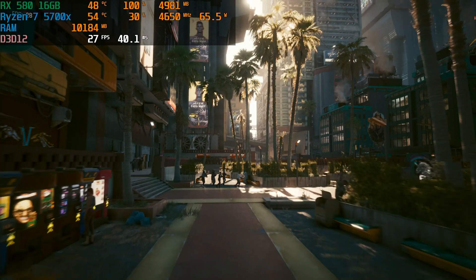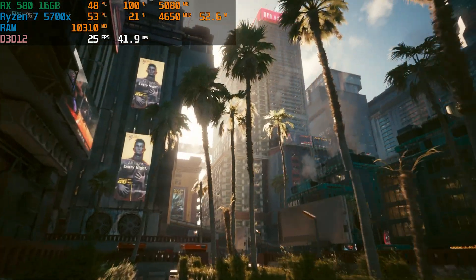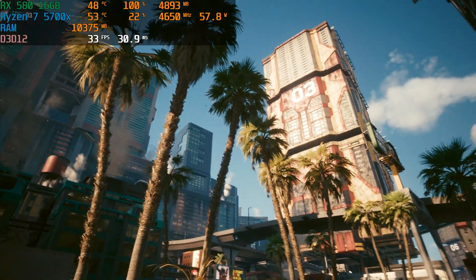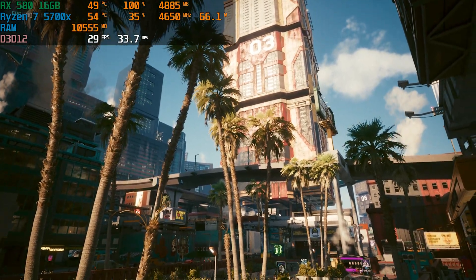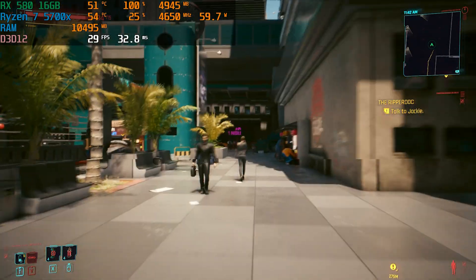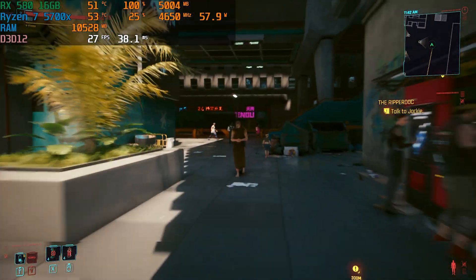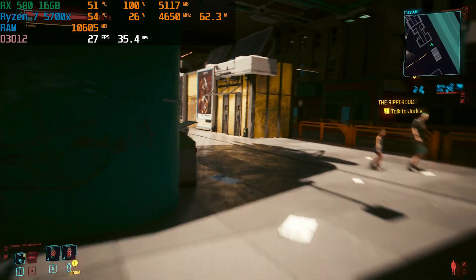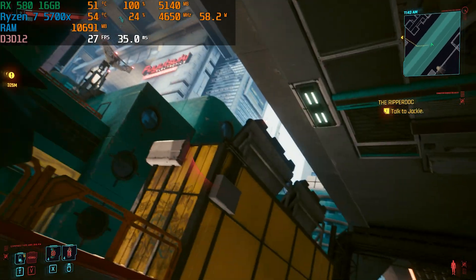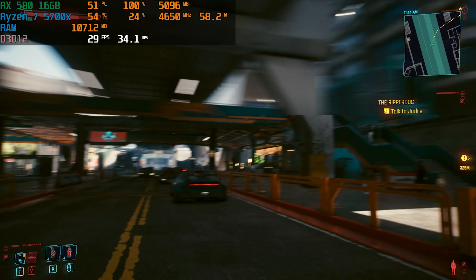First up in Cyberpunk, we did a lot of experimenting. We used the built-in benchmark at 1080p high settings with no FSR, getting an average of 29 FPS, a minimum of 23, and a max of 39, but using only about 4.5 to 5 gigs of VRAM. That wasn't going to cut it — still less than the standard 8-gig 580. So we dove into the actual game and were getting about the same FPS, utilizing only about 5.5 gigs of VRAM at 1080p.